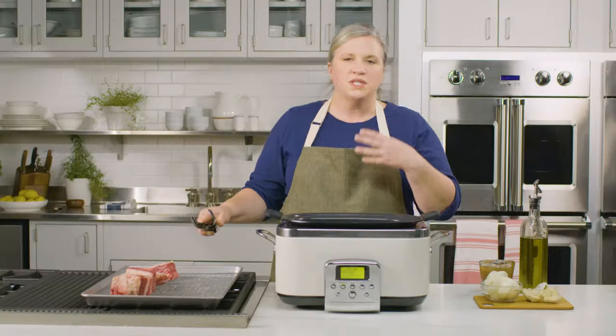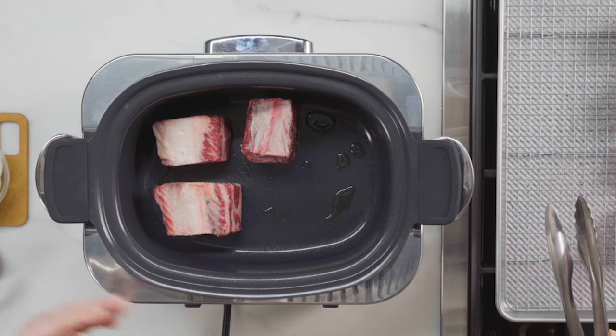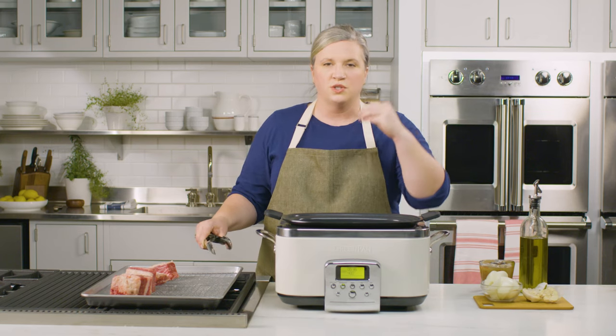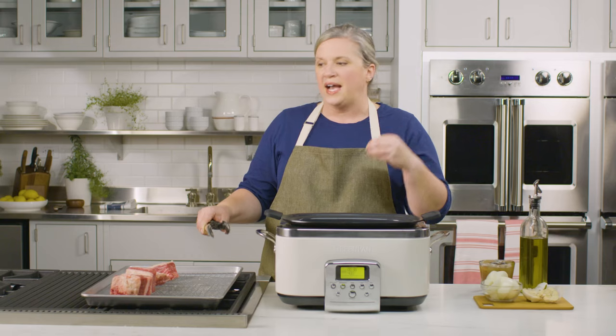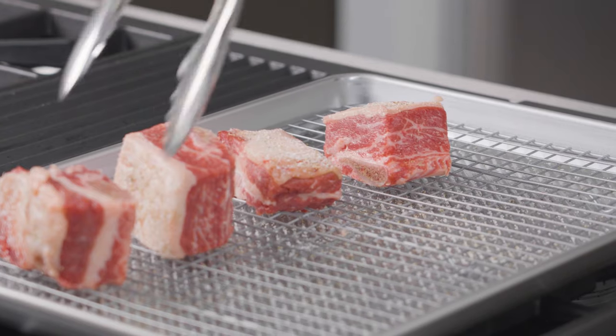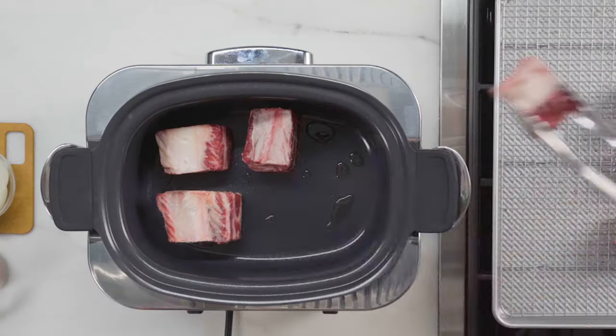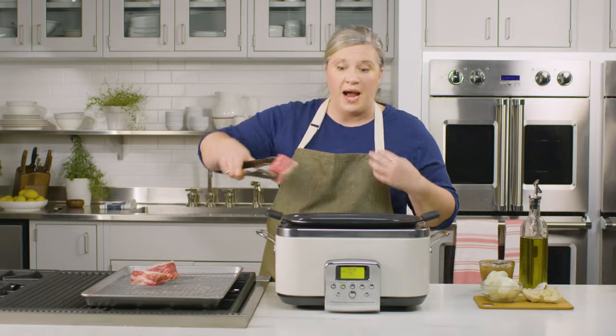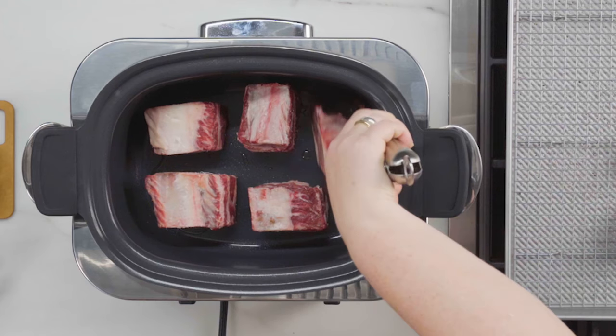With the old-school slow cookers there's no searing or browning function, but some of the new ones have it and it's a great feature because it starts to build more flavor, as if you're cooking it over the stove or in an oven. It's really great that slow cooker companies have started to add that feature — it's something that I look for when I'm shopping for one.